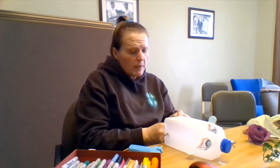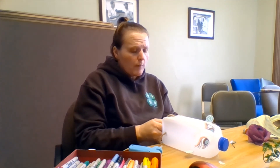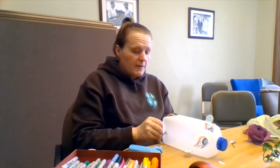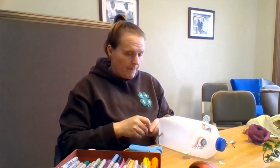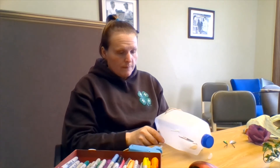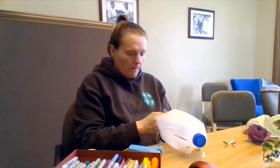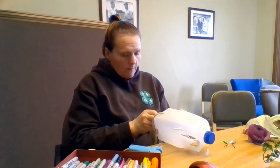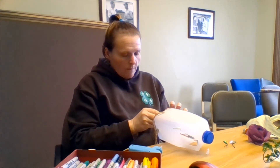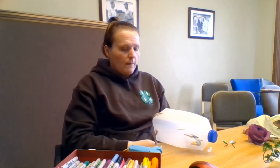Now, houseplants — a spider plant would work great for this project, and ivy, anything that really tends to grow and will grow over the pot. If you're looking for a summer annual, a petunia wave would actually be really cool in one of these as well.